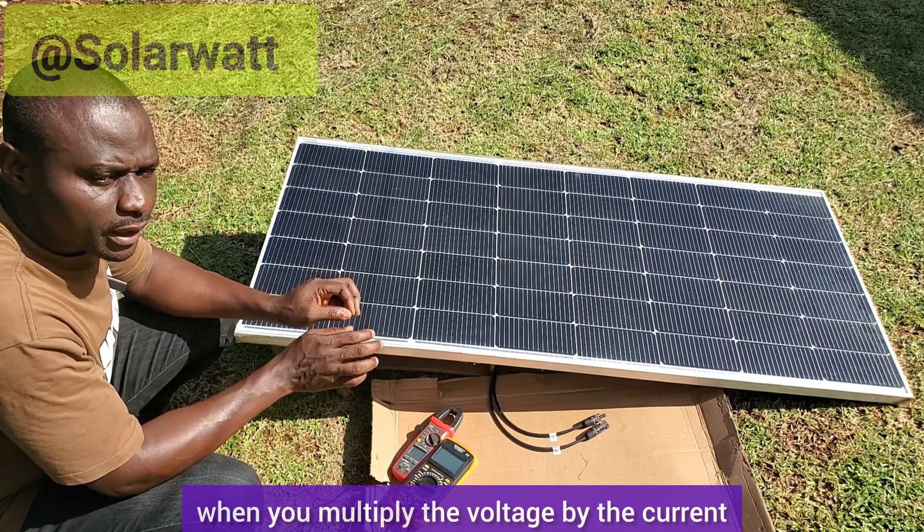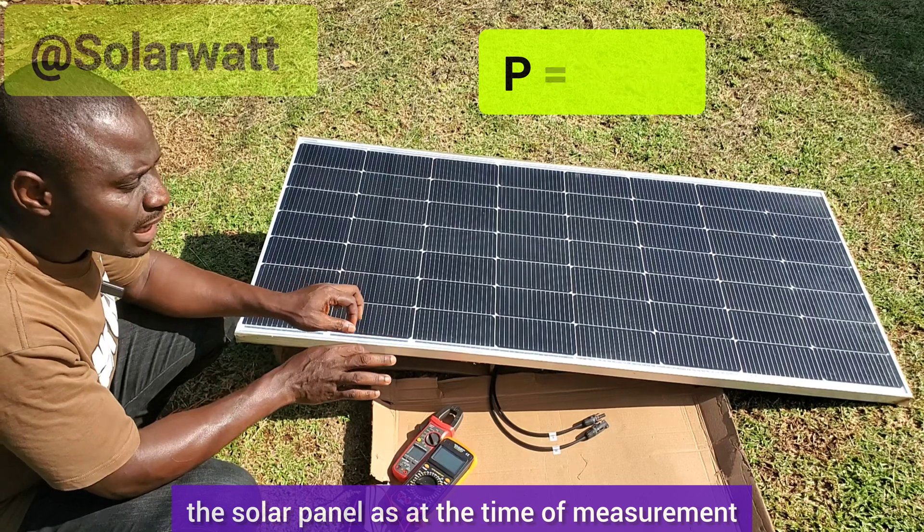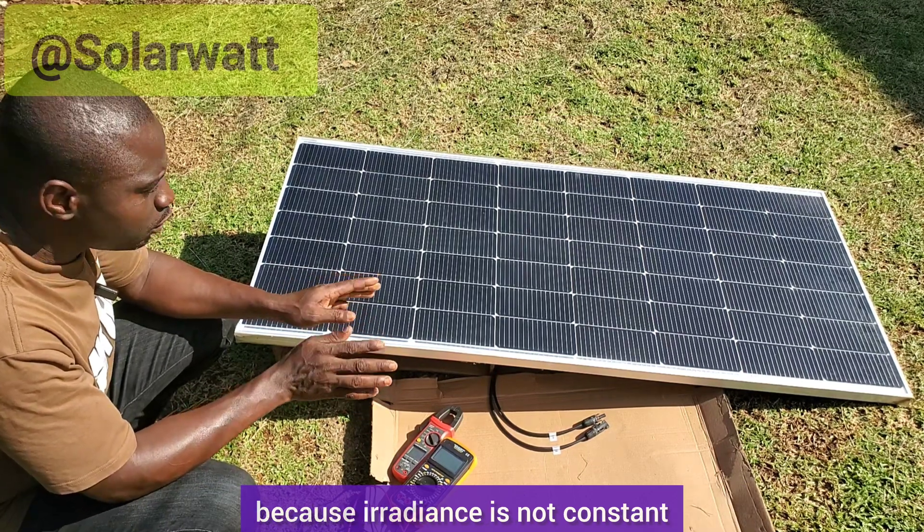When you multiply the voltage by the current, it will give you the power production of the solar panel as at the time of measurement, because irradiance is not constant.